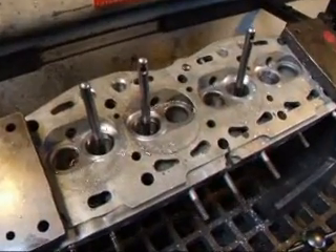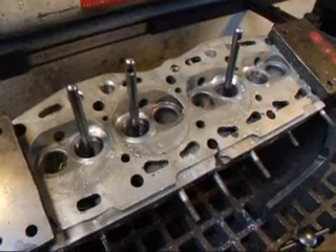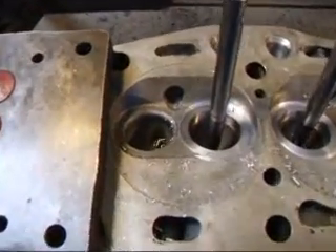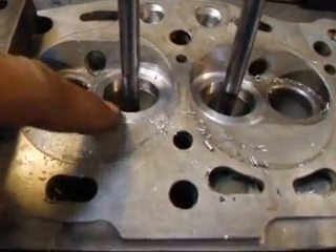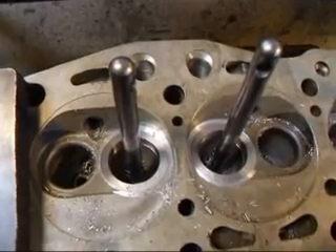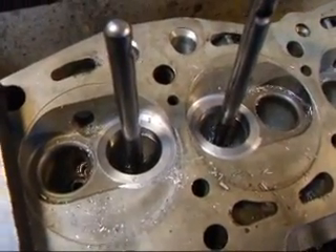What we're doing is installing 39mm intakes and 33.5mm exhaust valves. We don't have to do anything with the exhaust valve seats to put those valves in — we just have to cut them. As you can see, we have put in a much larger seat for the intake, and now I'm going to go ahead and cut those with a profile cutter so you can see what they're going to look like before the valve goes in.